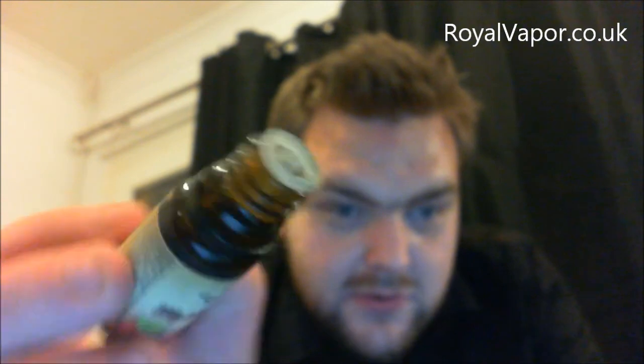First up, we're going to do Raspberry. All of these juices are 18 milligrams at 70/30 VG/PG. These are glass bottles and they do have little droppers on them. To get the juice out, I've found a little trick — you tip it and then go upside down, and there it drips out. That's how you drip out of these bottles. It had me using a syringe for a while when I first got them, but I've figured it out since.